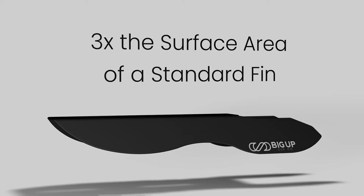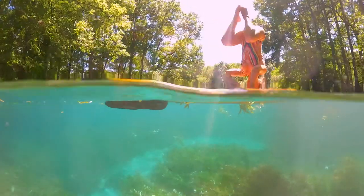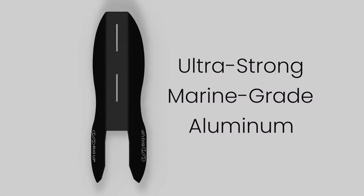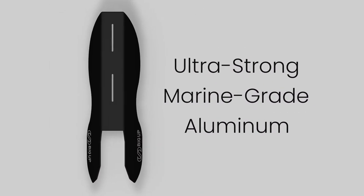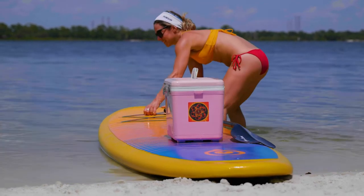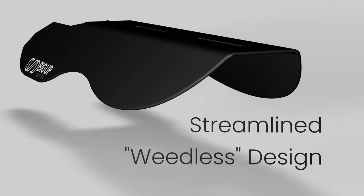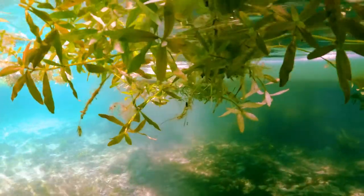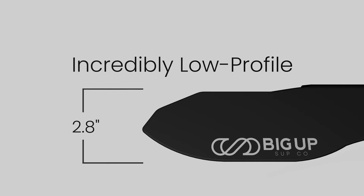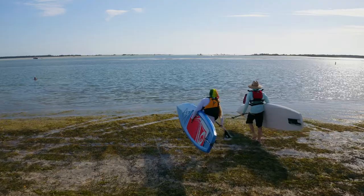The T-Series fins are more stable and track better due to the increased surface area versus a standard fin, making it perfect for beginner and expert paddlers alike. The marine grade aluminum construction is also stronger and more resilient compared to plastic or composite fins, making beach loading and handling worry-free. The streamlined design lets weeds and debris flow past the fin without snagging, providing a weedless experience. The low profile shape allows transporting multiple boards without removing fins, making getting on and off the water faster and easier.